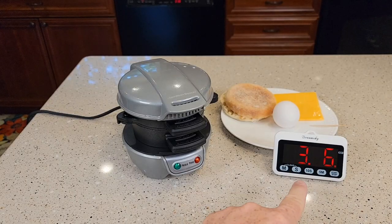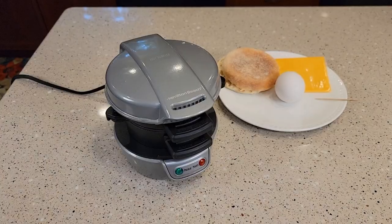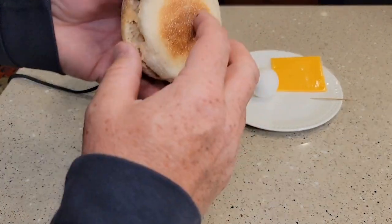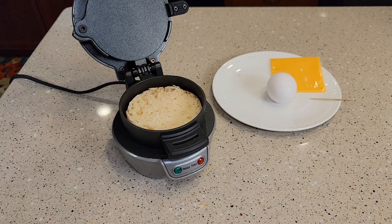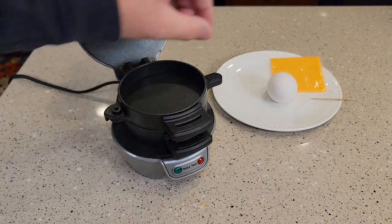That took only about three minutes — the green light is on. We're going to lift this lid and lift this part here too. We're going to put the top part of our English muffin down first. You would put your meat right here — I'm not going to put any meat on my sandwich, but you can put egg, sausage, or bacon. Then put this down.